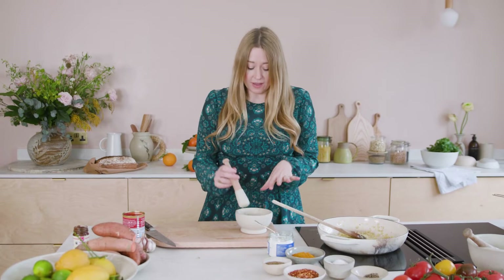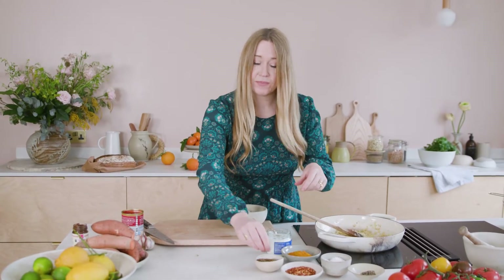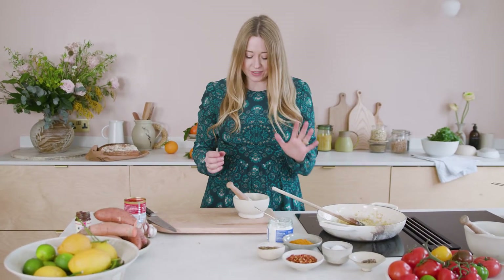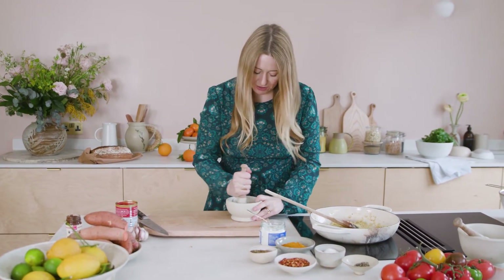Next, the spices. If you don't have all of these, don't worry — we're trying to hit four different areas of spice: floral and aromatic from cardamom, earthy from cumin, the bright sunniness of turmeric, and a little bit of dried chilli. If you leave one out it's not a disaster, but together they give a really rounded, well-developed spice story.